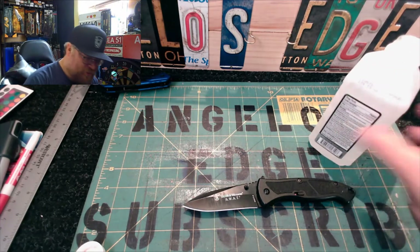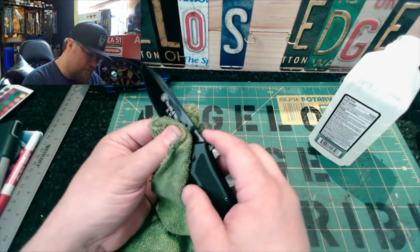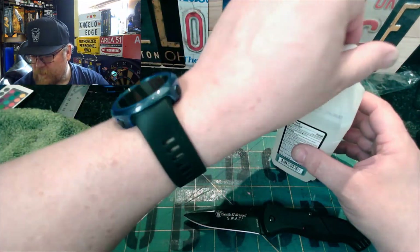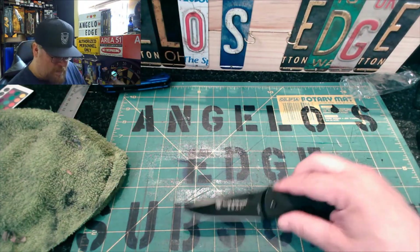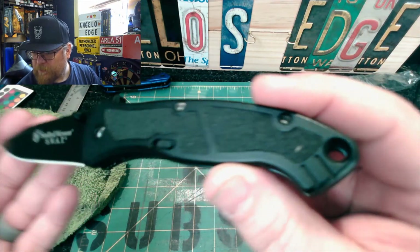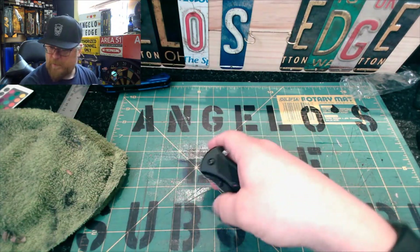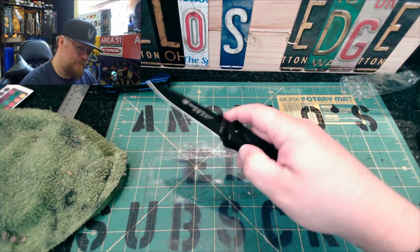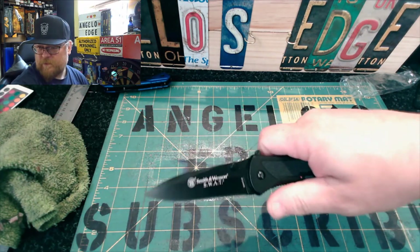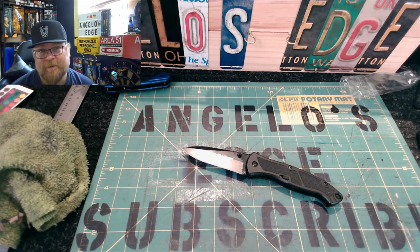Smith and Wesson — I don't believe it's a treated blade, just painted, so the paint will wear off eventually. Wiping it off with alcohol to see if it knocks the scuff marks off. It cleaned up real nice. One more look at the blade — tip-down, patent numbers, one-handed close. Alright, I'm gonna wrap it up. Remember to give me a thumbs up. That's all, friends — catch you guys later, bye.